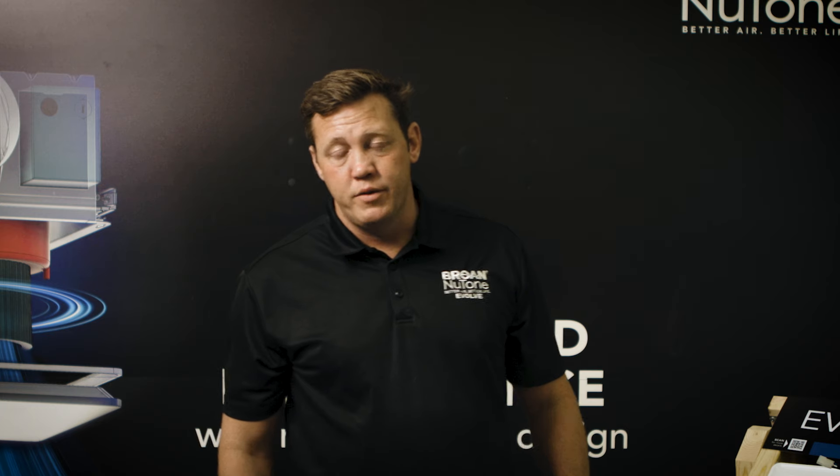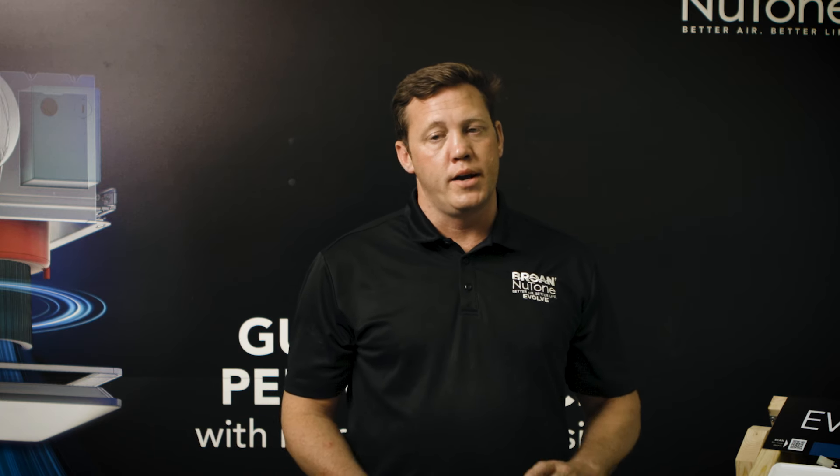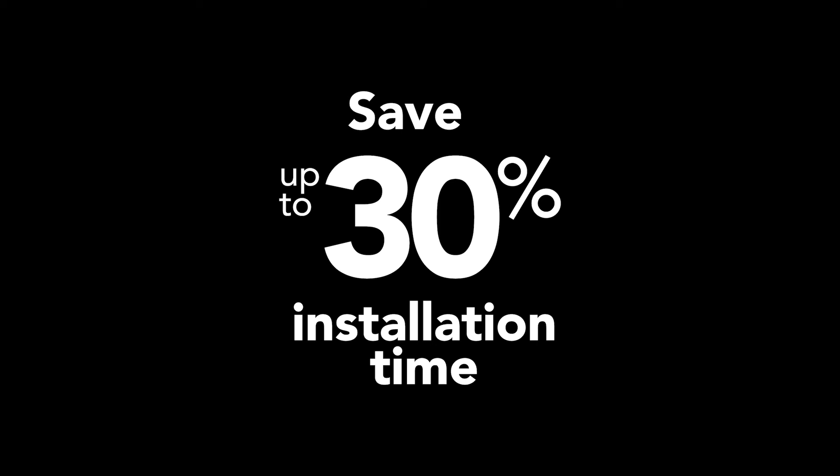With this product we made a lot of improvements compared to what's currently on the market. The three biggest improvements we've made to this product are our true CFM performance, our near silent operation, and the 30% faster install.